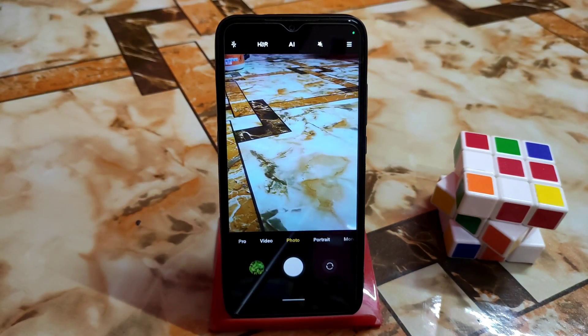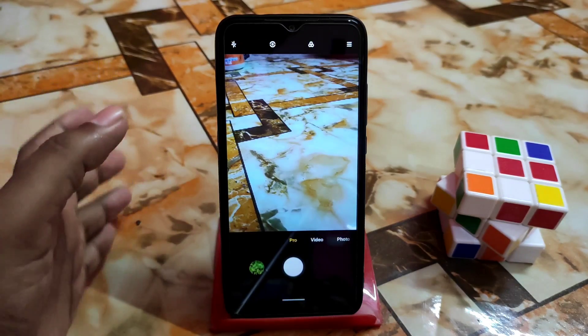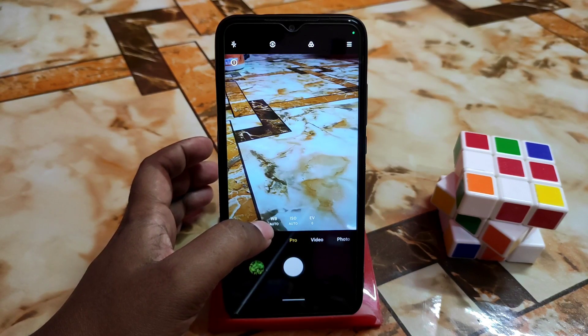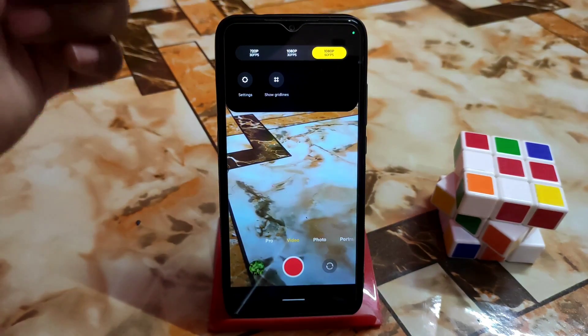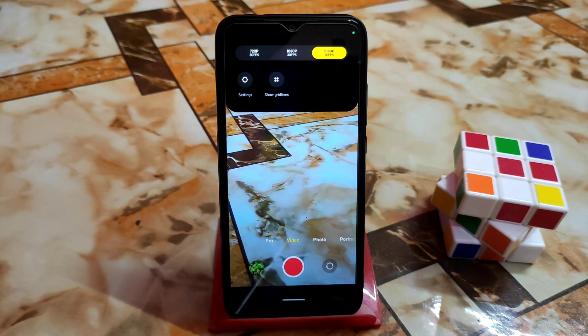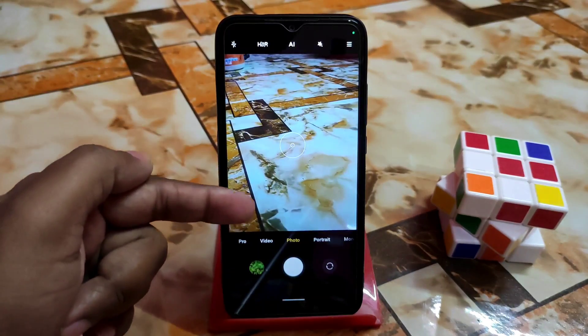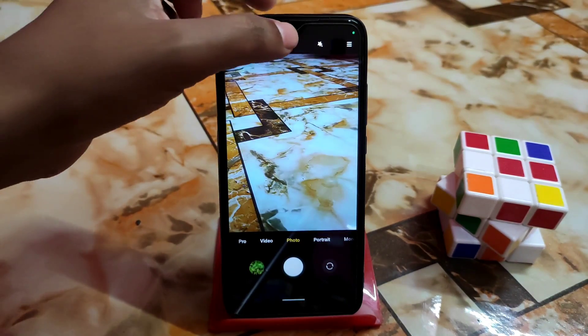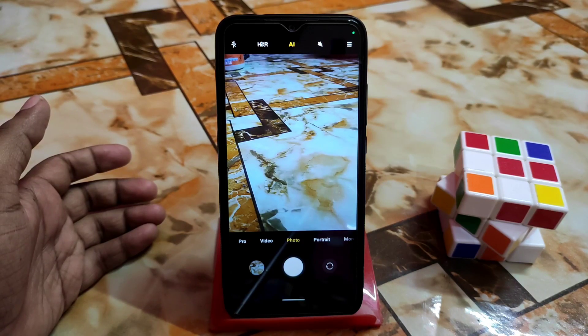Now let me show the user interface of the ANX Camera. This is the UI for Redmi 7. The features of the camera will increase or decrease according to your device model — it will justify internally and then provide the features. For Redmi 7, we have pro mode where white balance, ISO, and EV are available. In the video section we have 720p, 720p 60fps, and 1080p 30fps — both working. When you use photo mode, don't enable AI.